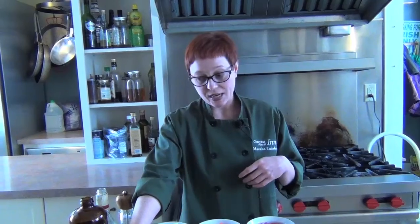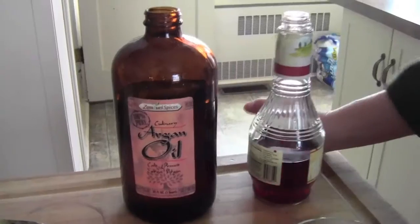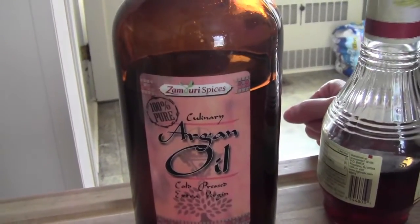Now these are American canned sardines. The Moroccan ones, I kid you not, are probably a four-inch long fish and they're fantastic. And then we're going to put a light dressing of argan oil and a little bit of red wine vinegar. Let me tell you a little bit about the argan oil.